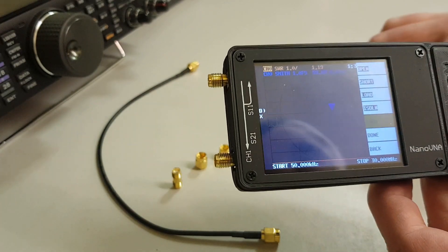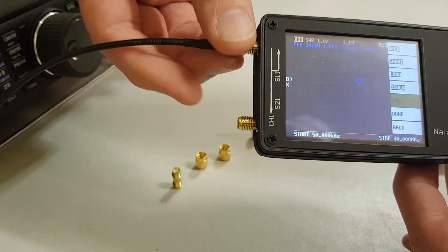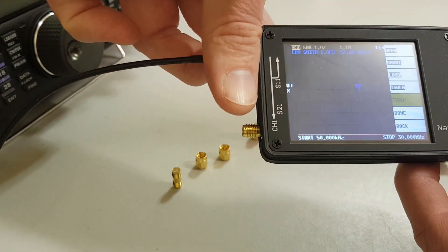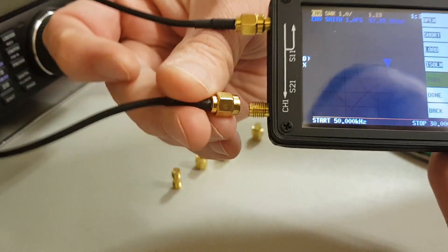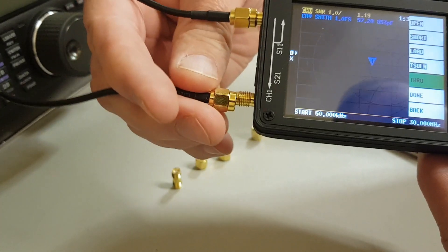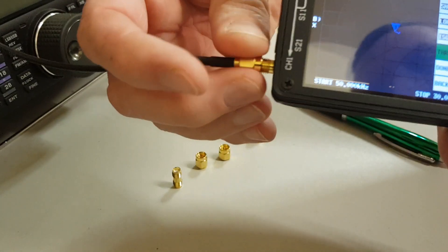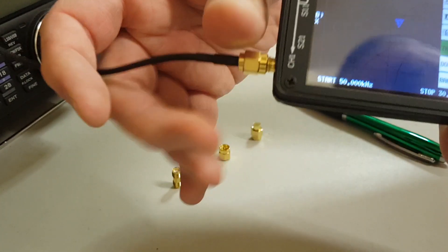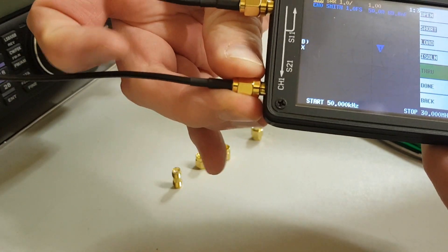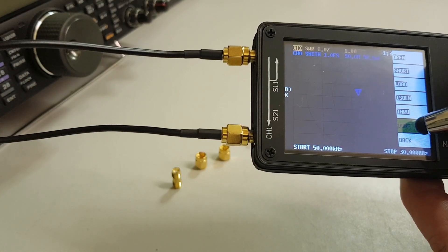For the through test, take our little patch lead and very gently screw that onto channel zero and the other end to channel one. There we go — don't twist that too much, just get it nice — then click on through.